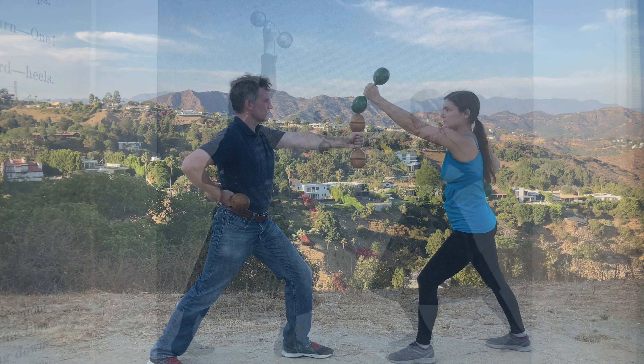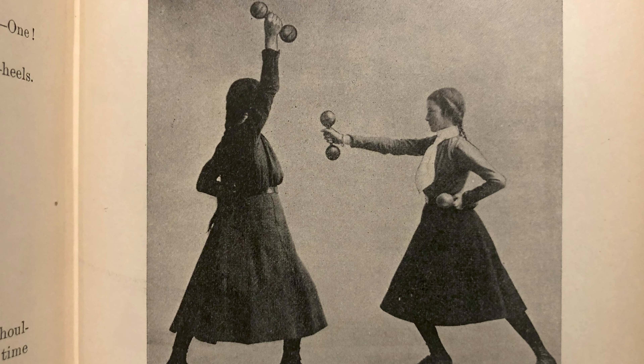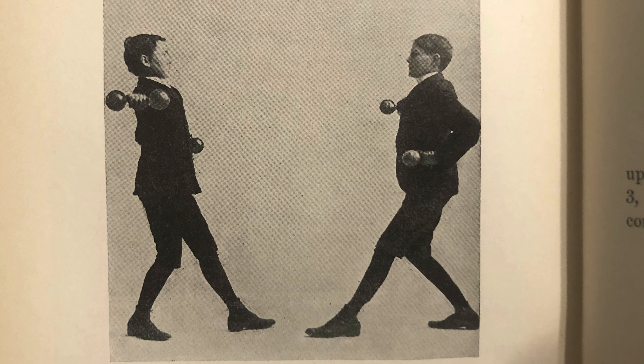Today we're going to look at one of the more obscure, forgotten, and unique dumbbell exercises of the 1800s, known as the anvil chorus, or clicking the bells.